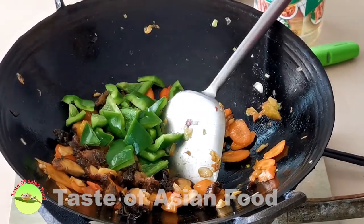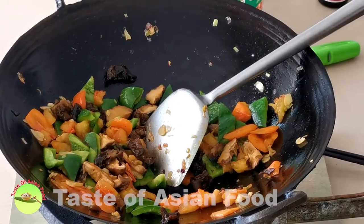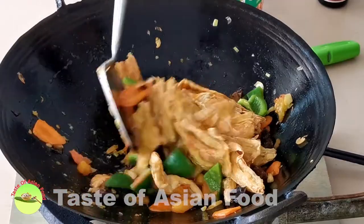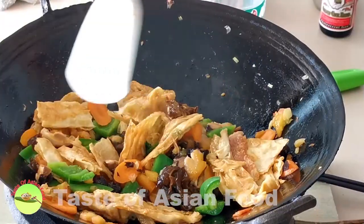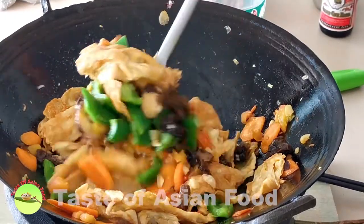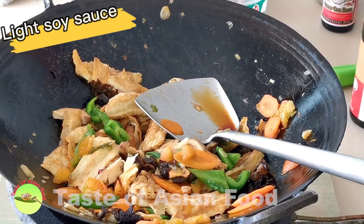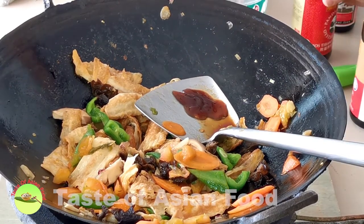Add the green bell pepper, then return the bean curd skins to the wok. It looks still a little bit too dry, so add some water — the bean curd skins can absorb plenty of water. Since the bean curd skins are slightly undercooked, add more water and cook for a while. Do a taste test and season with a little more light soy sauce. I also add some oyster sauce, which is my preference. You can turn it into a vegetarian dish by omitting the oyster sauce and using more light soy sauce and some sugar.